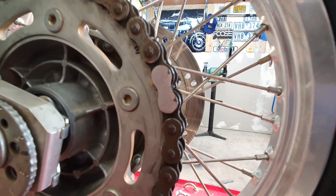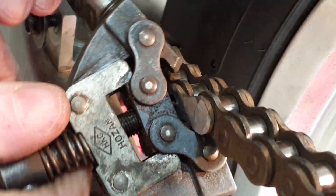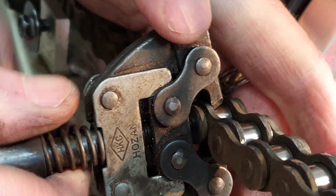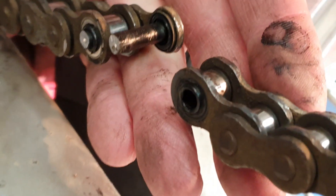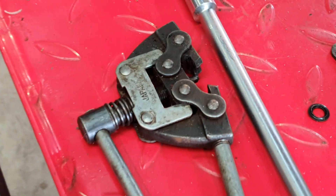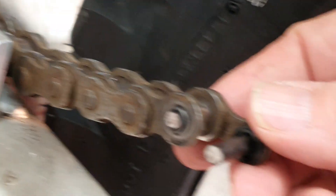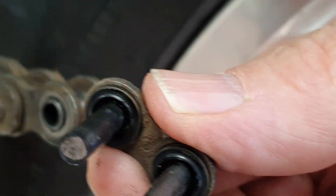We've just ground the pin down and moved the chain around. Now we're using the chain breaker to push the pins through — very easy after grinding them, no effort at all. This is the way I've done it for 20 years and this chain breaker is just as old. It just grips one side. She's free — you can see the O-rings on the chain link. Very easy to come out.